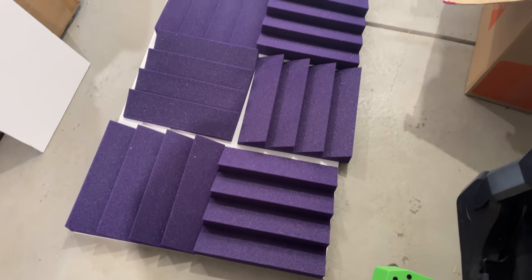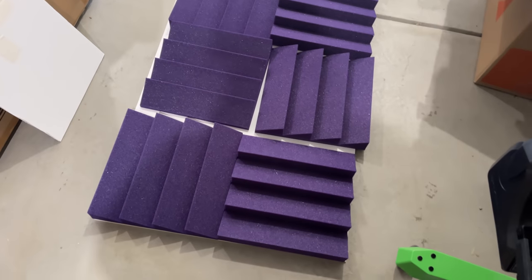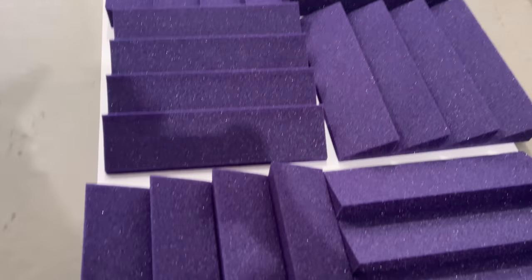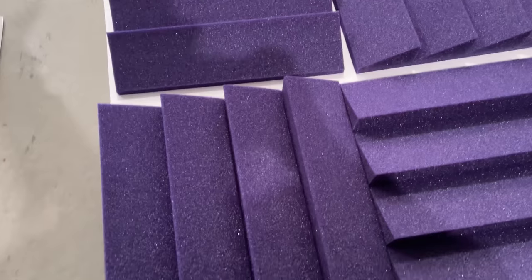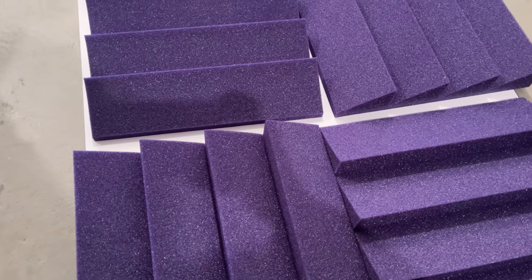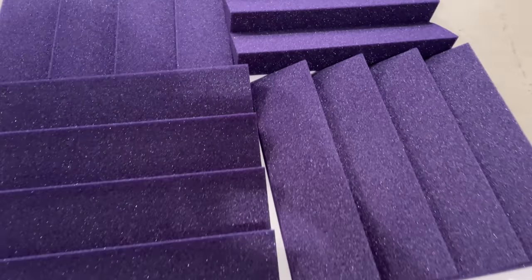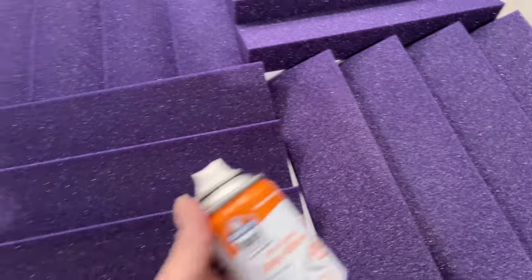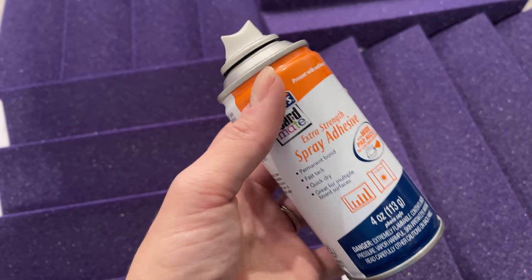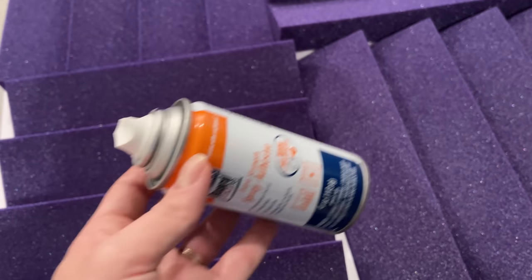I wanted to show you a little life hack I figured out for YouTubers. If you want a permanent solution for your foam panels on your walls, this is something that has worked for me for the past year and I decided to do it in my new studio as well. I went to Target and got Elmer's Boardmate extra strength spray adhesive — I got about four cans for all of my boards.